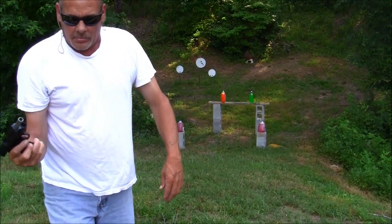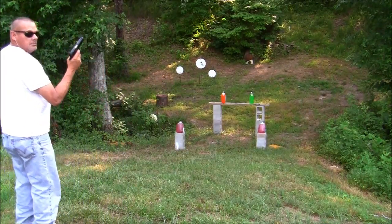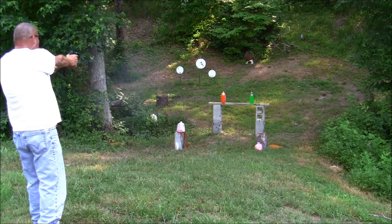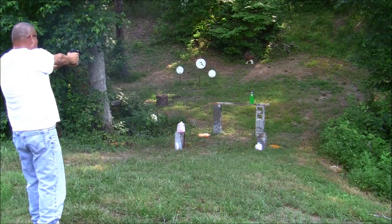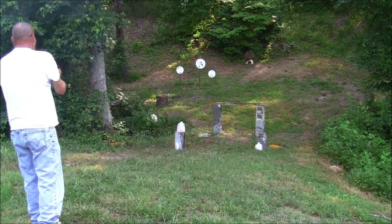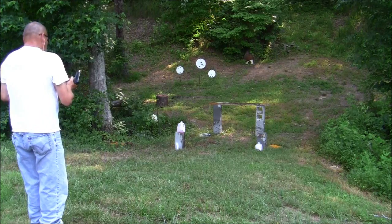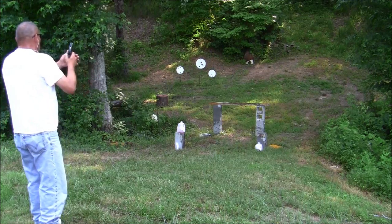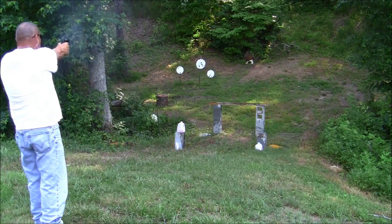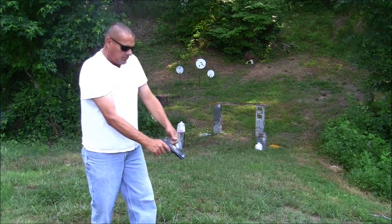Not bad. Not bad. Oh, not bad. Oh, not bad.